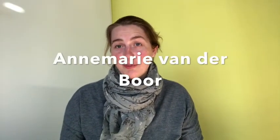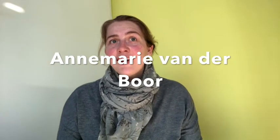Hello, my name is Annemarie van der Boor and I am one of the students of the Instrumentaal Basisjaar. In this Basisjaar we learn how different music instruments are, how they sound and how you can play them.